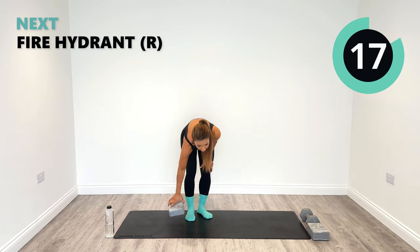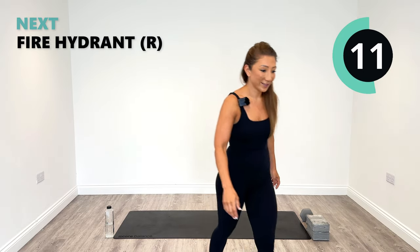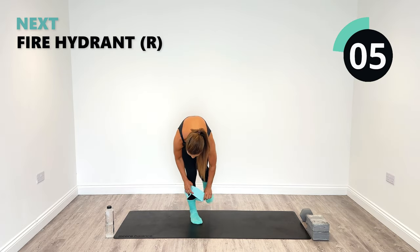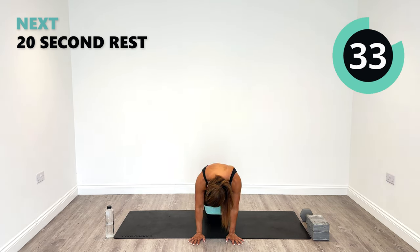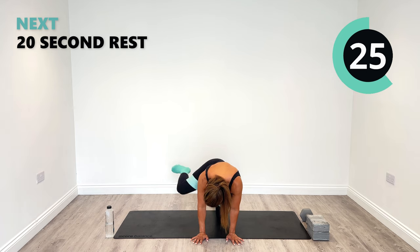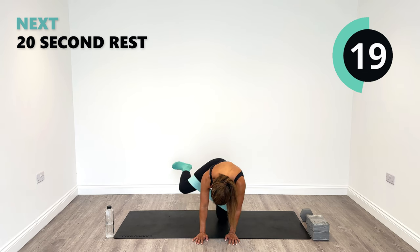Next up, we are going to use a resistance band. Put it round and go onto the floor on our knees. We're going to do a fire hydrant out to the side, just on the right hand side. If you haven't got a resistance band, don't worry — you can do this one without. It just gives a little bit more challenge when you have the band on. Depending on the weight of the resistance band — light, medium, or heavy — that's also going to give you more of that outer glute burn.